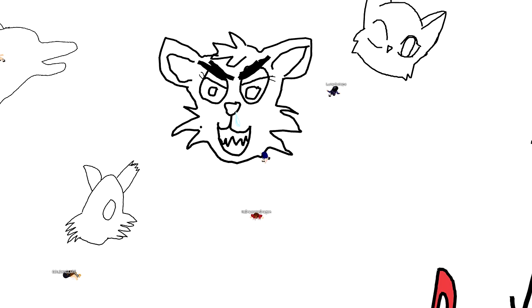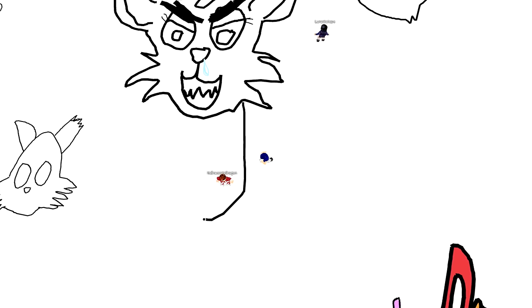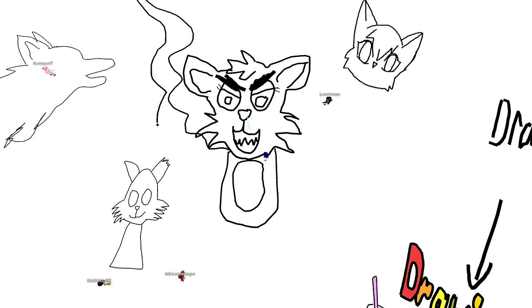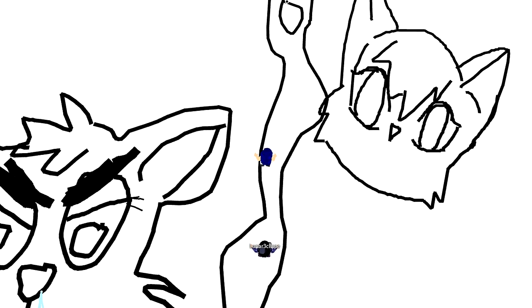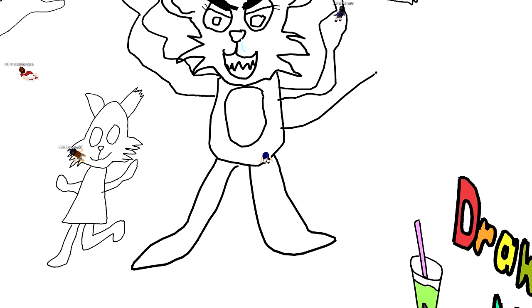Drawing the big bad wolf body — starting with a potato shape, then a little circle, with arms spread out surrounding everyone. There are paws at the end of flappy arms, and then the legs and a wolf tail. It's turning out beautiful.